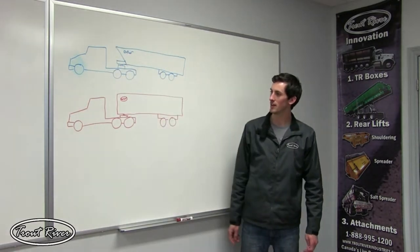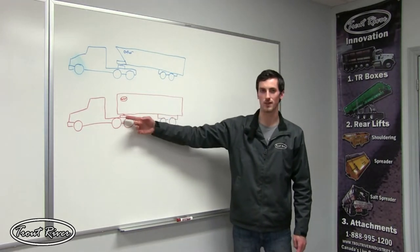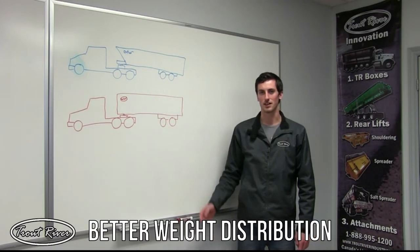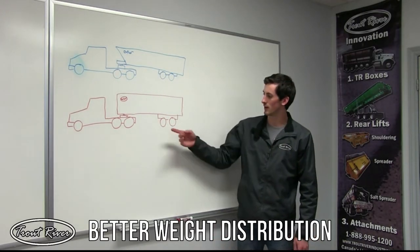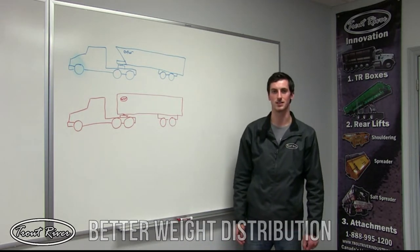As you can see from these diagrams, Trout River's design allows for more material to be placed over the fifth wheel pin. This is important because in order to scale correctly, the weight has to be distributed properly between the axles of the truck and the trailer.